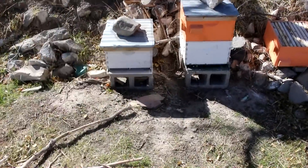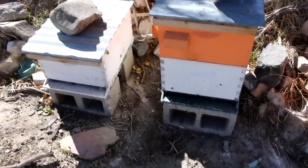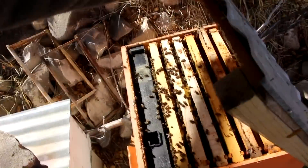Alright everyone, Cody here. So I think today I'm going to be looking at the bees and wrapping things up, just preparing them for winter. Let's see what we got in here.